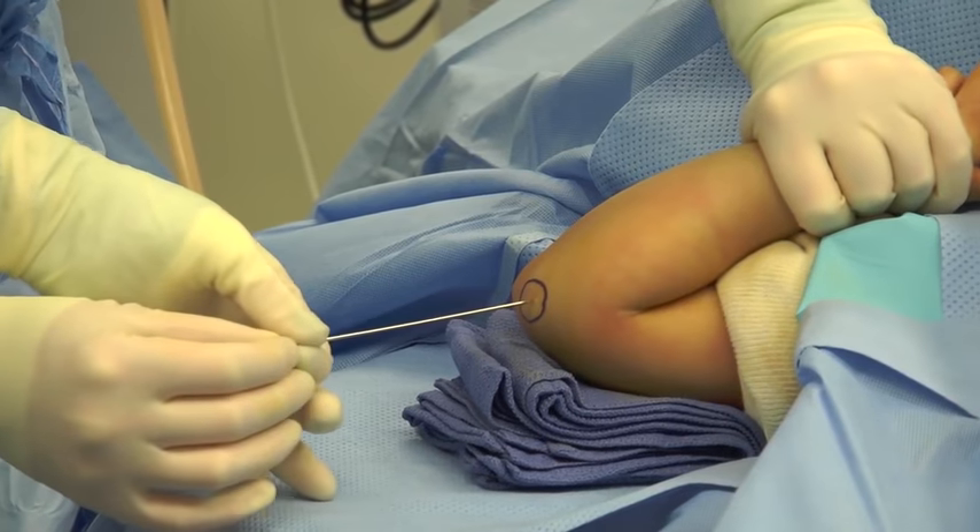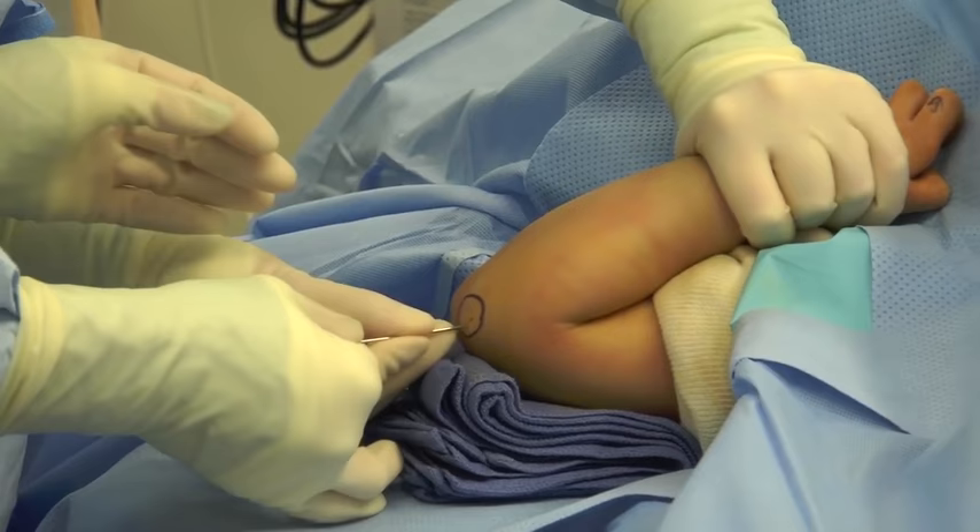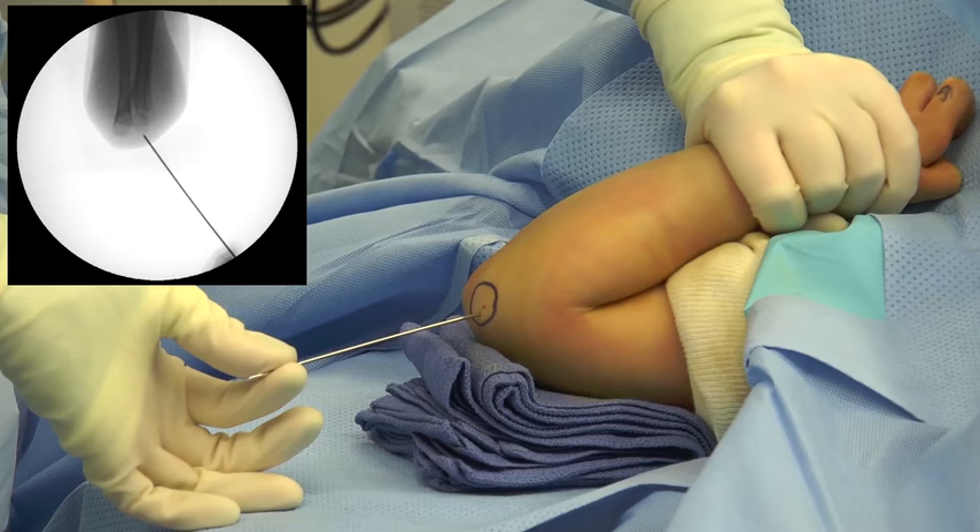The arm is placed up on towels and a target is drawn out over the capitellum. Once fluoroscopy has been used to mark out the trajectory of the pins, they are placed through the skin, aiming to get maximum divergence at the fracture site.